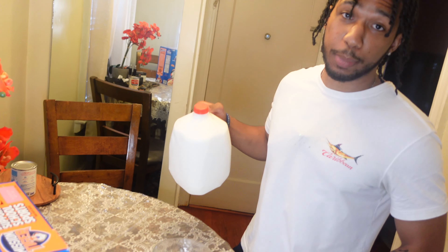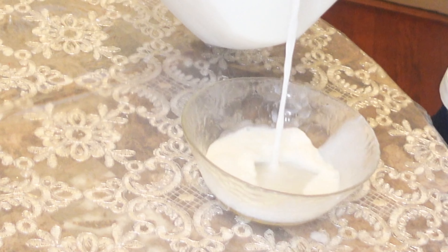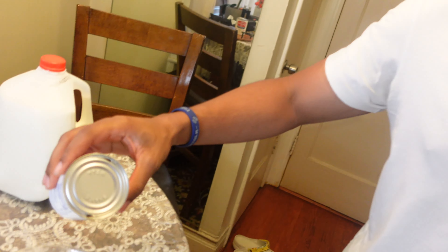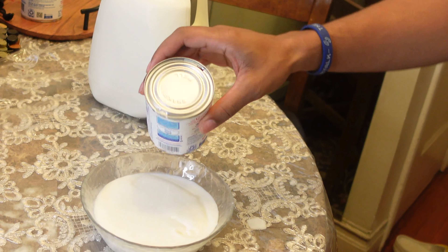First things first, milk goes first. We got about three and a half cups of milk. Second step, evaporated milk — I told you, this is the secret ingredient. Now when I pour it, I don't got the exact measurement for this, but you just got to flick the wrist. That's all you need. Don't go too crazy. I still got a little more than a can — this can should hold you for a minute.